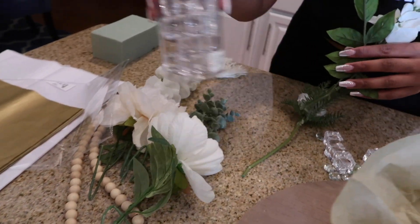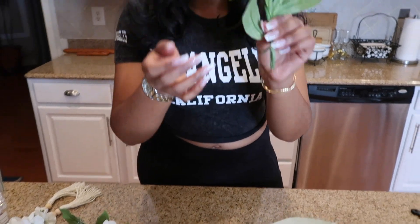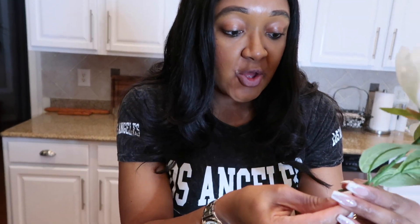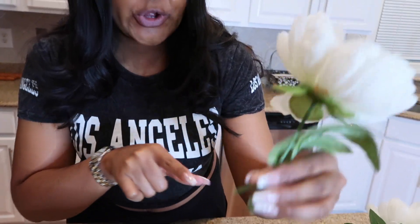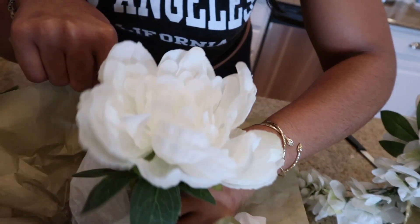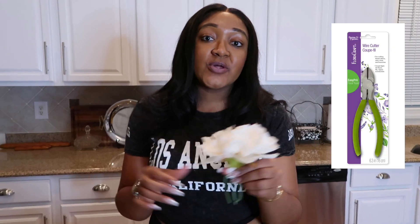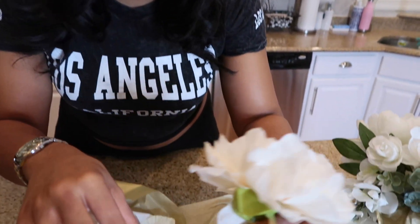Next we're going to grab all our beautiful flowers. Here are the flowers we decided to go with, and I'm going to start with this beautiful one right here. As you can see, we bent the stem in order for it to fit the height of the vase correctly — we didn't want it to be too long. You're literally going to place the flower stem into the dry foam and stick it in there. I recommend purchasing a pair of wire cutters, which can be bought at your local Michael's or Walmart, to easily cut the stem since it is made from wire material. Stick this one right next to it.